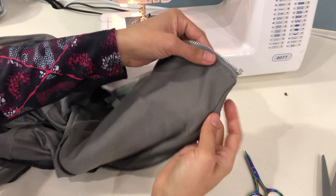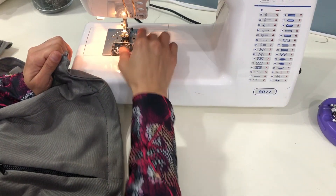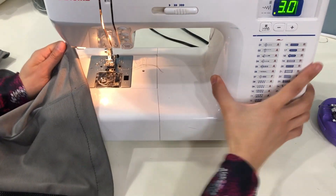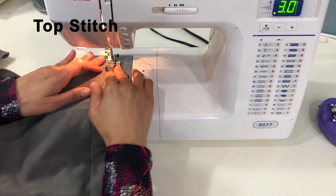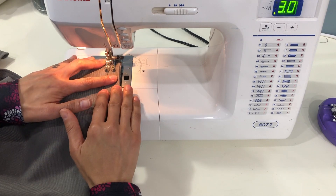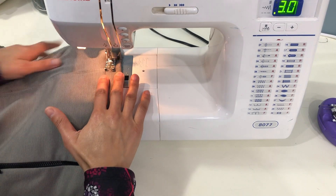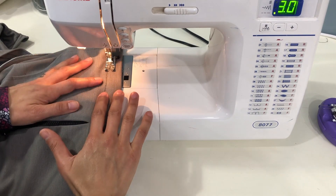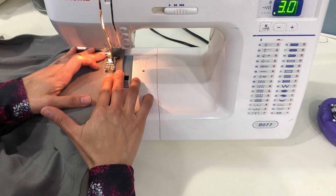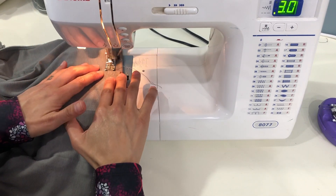Fold the facing up toward the wrong side and give it a press all the way across. After pressing the facing toward the wrong side and pinning it in place, you'll top stitch it all the way across the bottom of the jacket. You'll notice I have some basting stitches holding it in place — you can just as easily use pins or wash away adhesive tape. Use your top stitch length on your sewing machine and stitch from one edge all the way until the side seam where the back pleated panel begins. Then back stitch to lock your stitch and clip the threads.